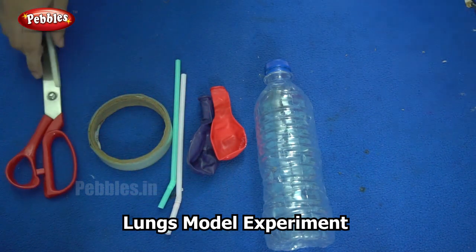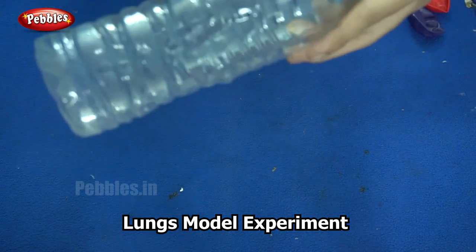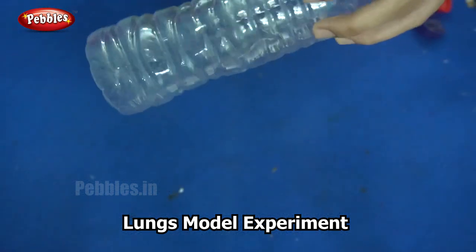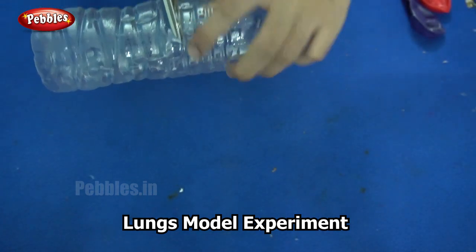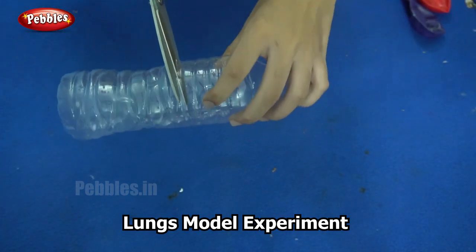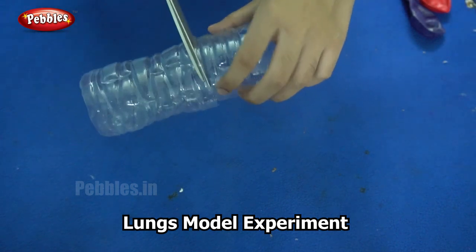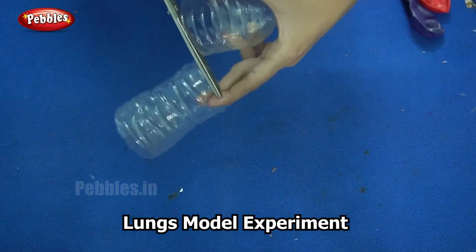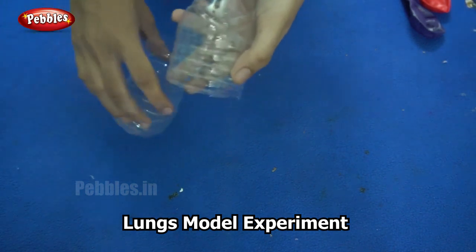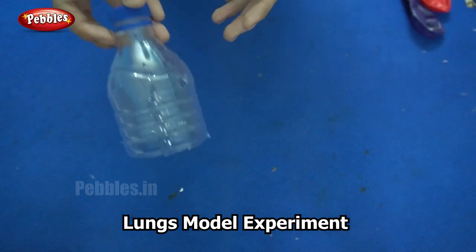Are you ready to begin? We will begin by cutting the plastic bottle in half. Make sure you are doing this under your parent's supervision. You can cut it in half or one third depending on how big you want your model. Now I have half a bottle.